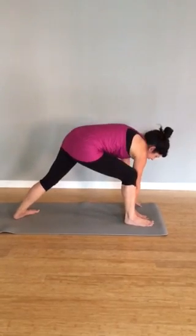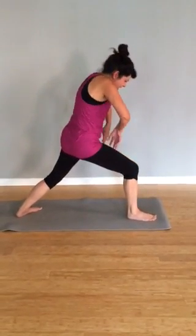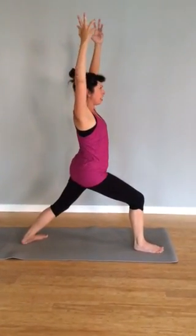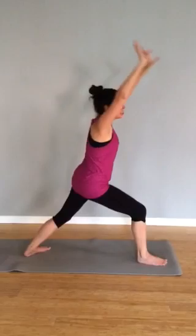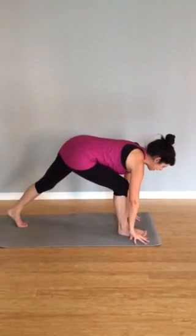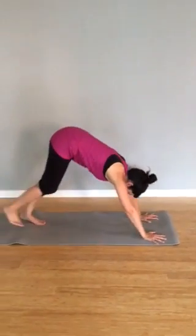Walk your hands to the inside of that right foot, inhale. Press down into the feet, exhale, begin to roll up. As you inhale, send the arms up, turn the torso to face the front, inhale. Exhale, take the hands back down to the floor, turn the back foot, inhale, lengthen. Exhale, step back, downward facing dog.